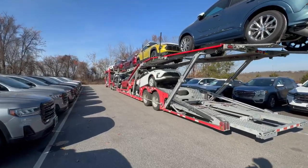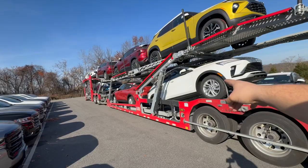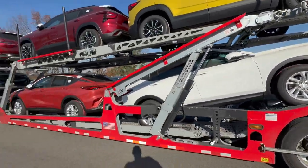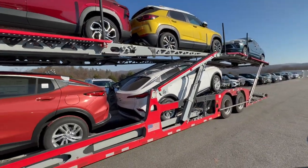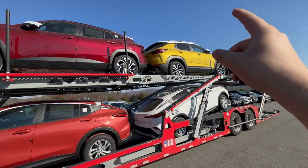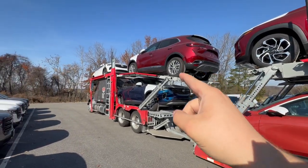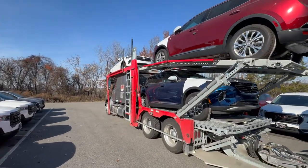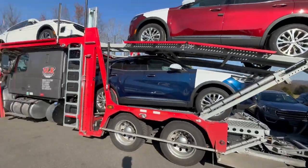Next up we have one, two, three — these are Buick Envistas. And then after these three we have a single, then another single, then we have these two, and then that last one right there goes all the way to Rochester. These go to New York, these go to PA — let's hit the road.